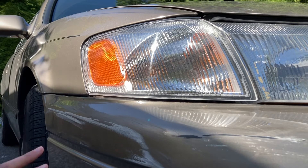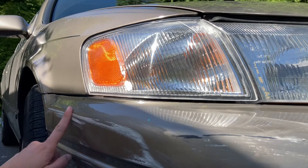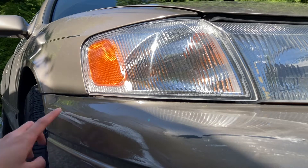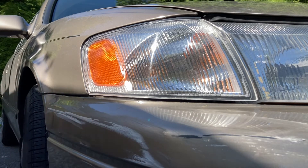Hello! Today I will be teaching you how to take the scuff marks off your car. This is a really easy method and you can probably do it with stuff that you just have lying around the house, and you can even get the stuff at the store for only a couple of dollars.